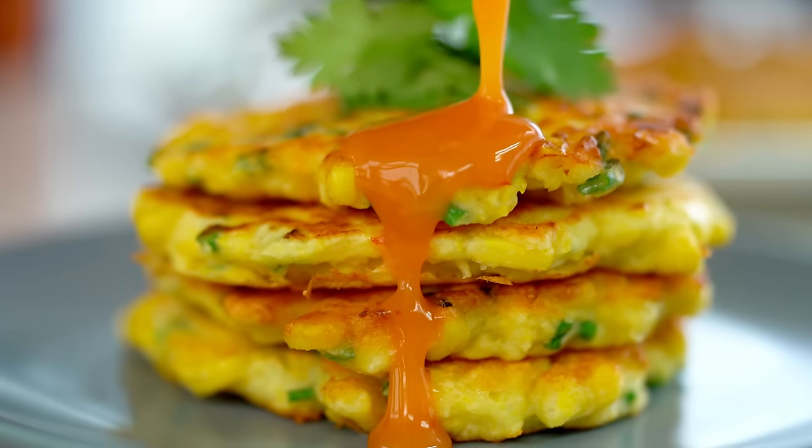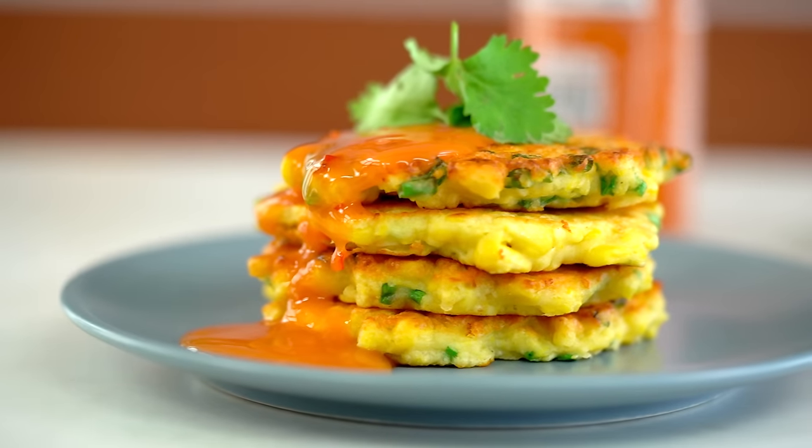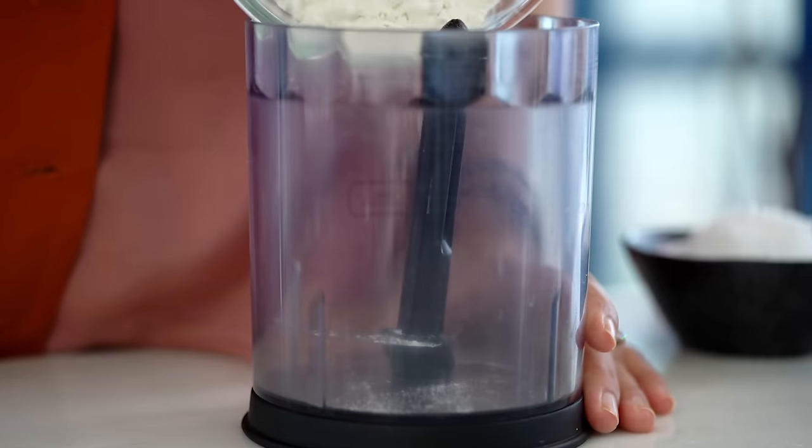These corn fritters are so light and fluffy - four ingredients and less than 10 minutes. I love a recipe that takes almost zero time and this thing is so effortless. It's just so good.